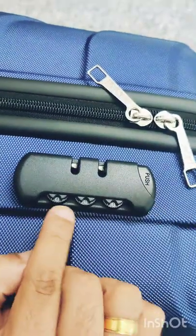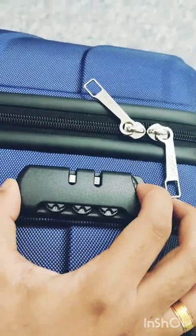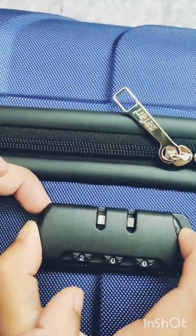I'll show you how to set a number lock on your trolley. The default number lock is zero zero zero. You have to press the push button and set a new number — I'm going to set it to two nine five.